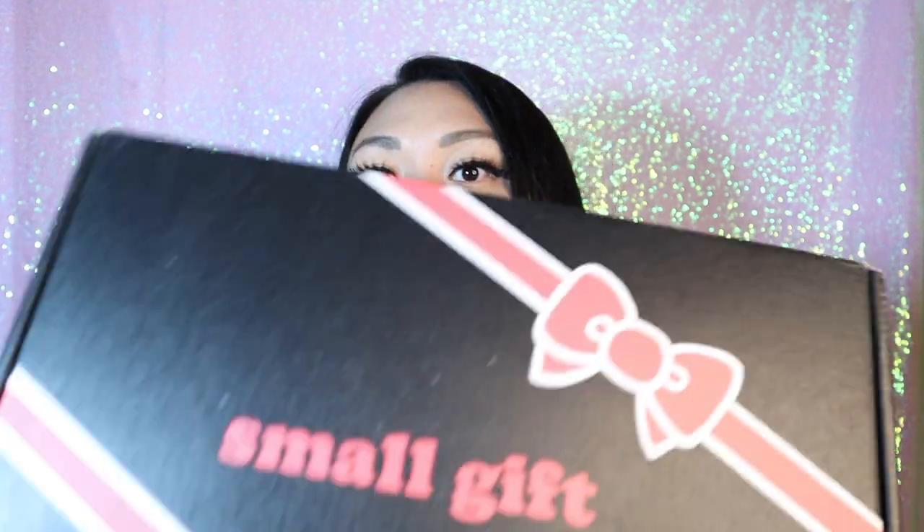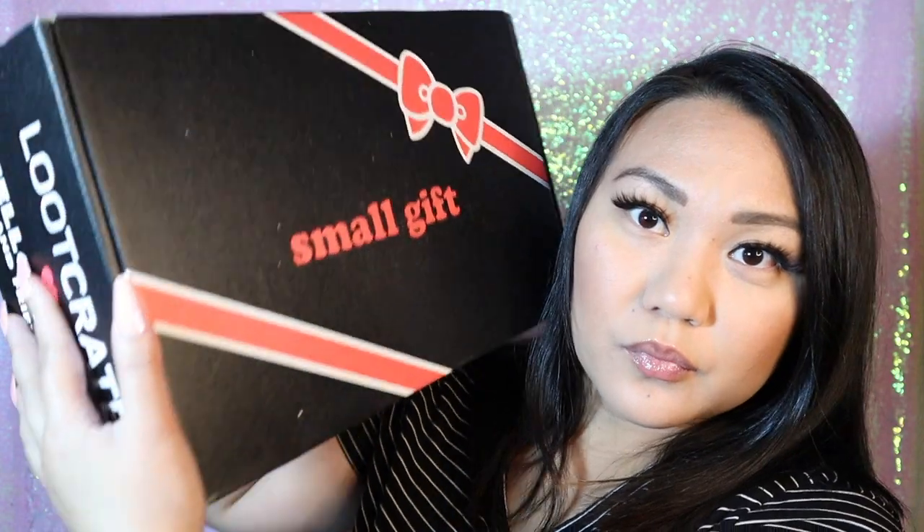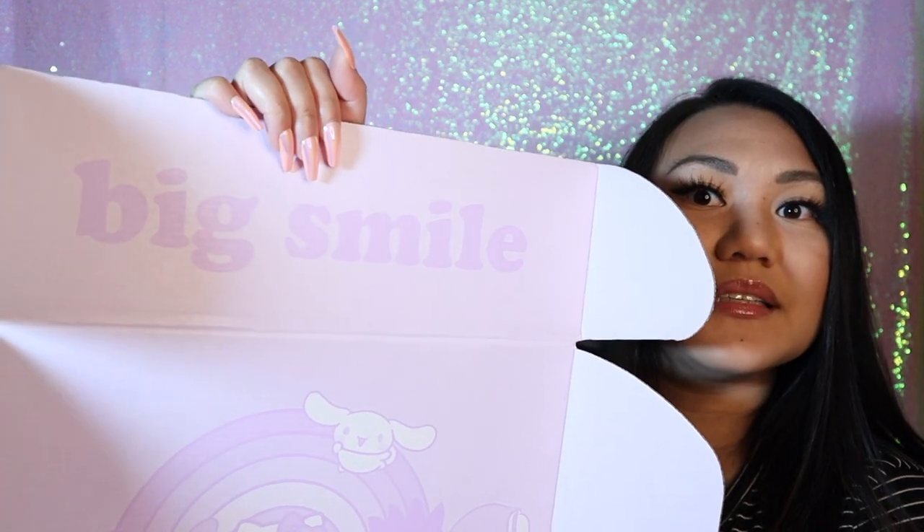I chopped my hair and Cosmic grew out his hair, so we switched. Don't lick my lipstick. So I think for Hello Kitty Loot Crate, there's two sizes. I got the three-month subscription that is the smaller gift. If you watched my last video, the box was much smaller, but it looks like it's back to the original size, so let's open it up. When you open it, it's like a lavender color. It says Big Smile.